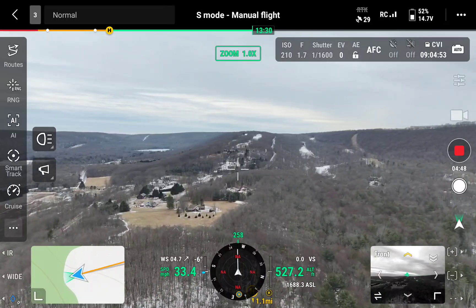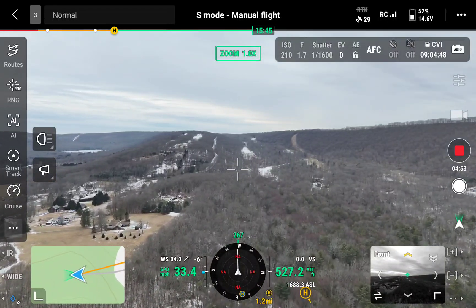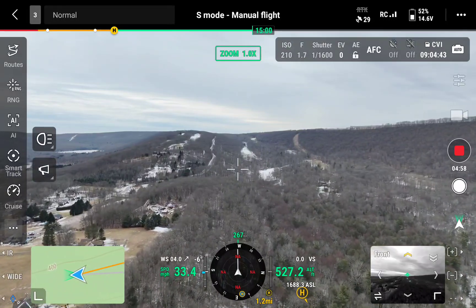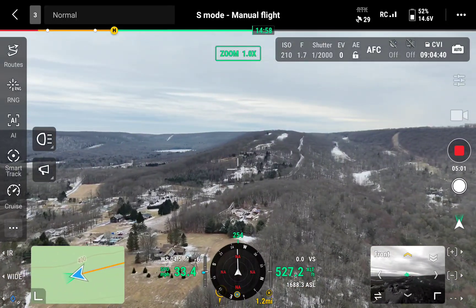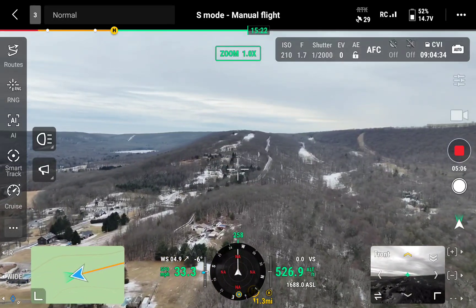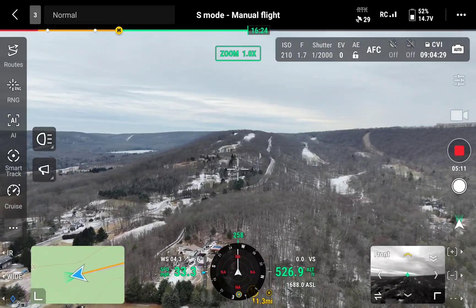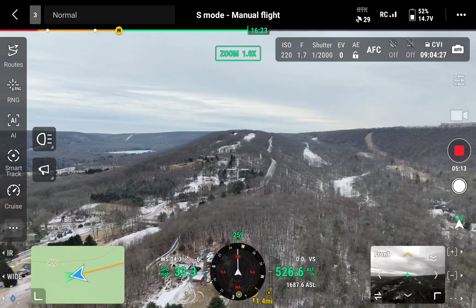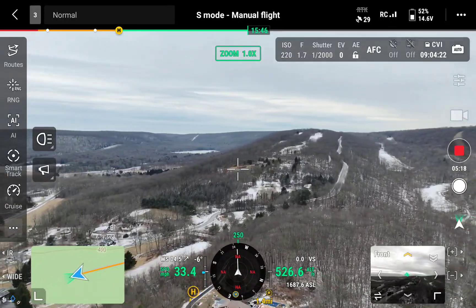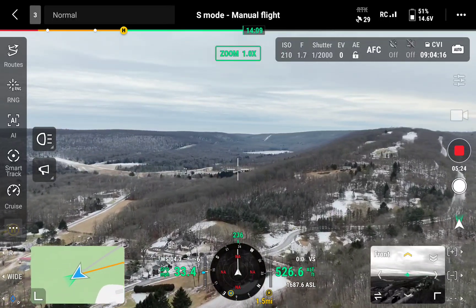1.1 miles, and there's the building that's up there. Got a delivery coming here. We still got three bars, mile and a half out.